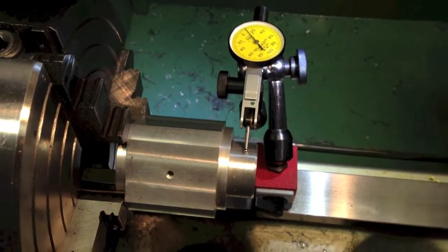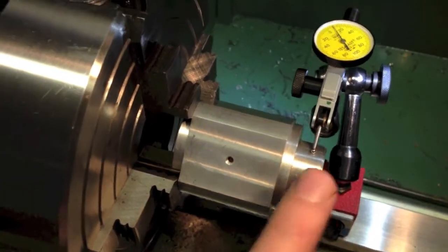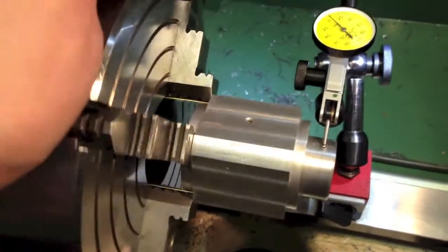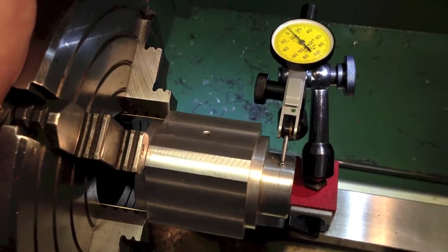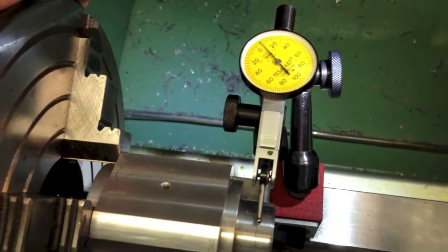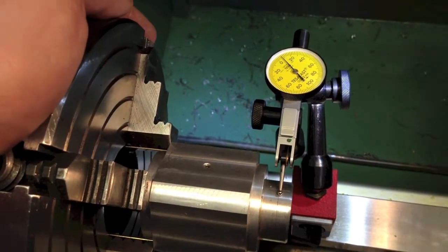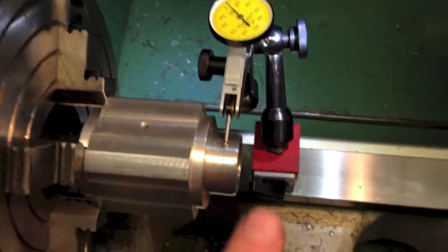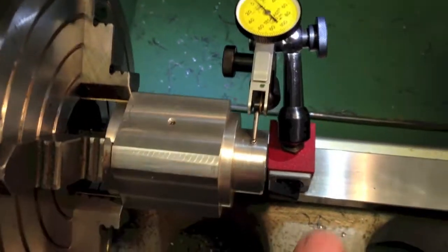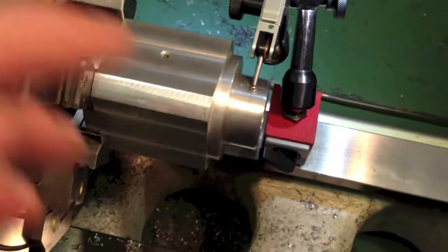There are no shortcuts in this world, and I've decided the best way to fix this problem is to just do the damn thing properly — turn away the offending item, make a new one, make sure everything is absolutely true and concentric. You're making a precision toolmaker's microscope; I can't allow errors to creep in because I'm trying to save time. So I've set this up in the four-jaw again and got it pretty much as close as I think I'll ever get it. I know this face is concentric with the rest because they're all diameters upon diameters — this fitted very nicely and smoothly when I joined the two together.